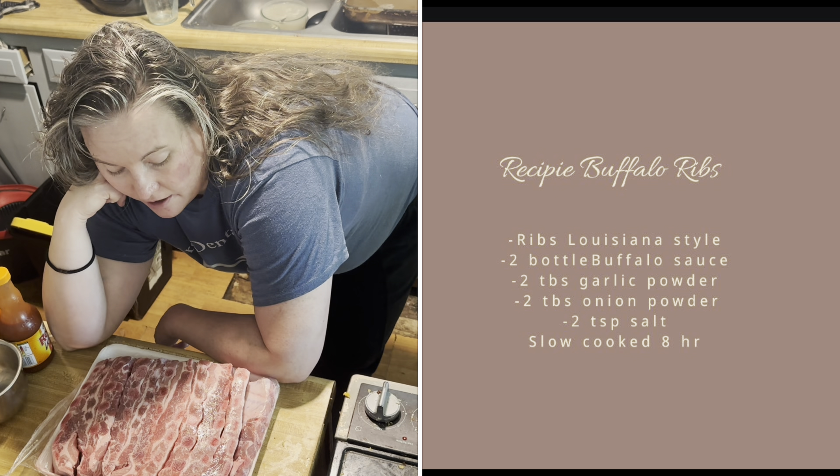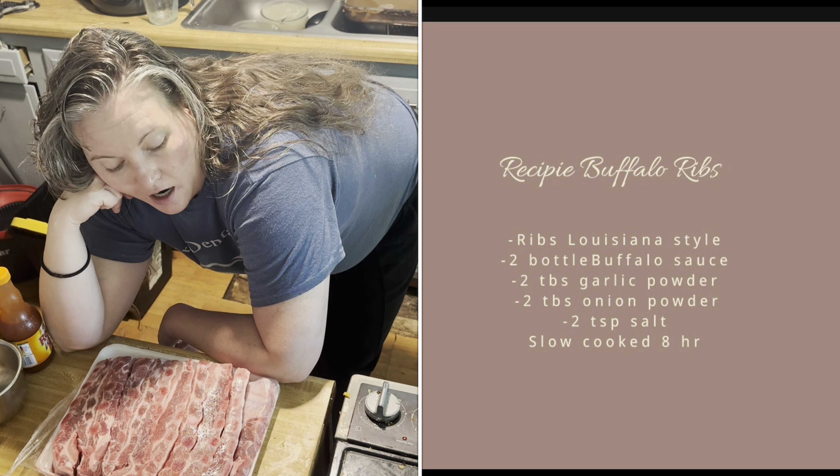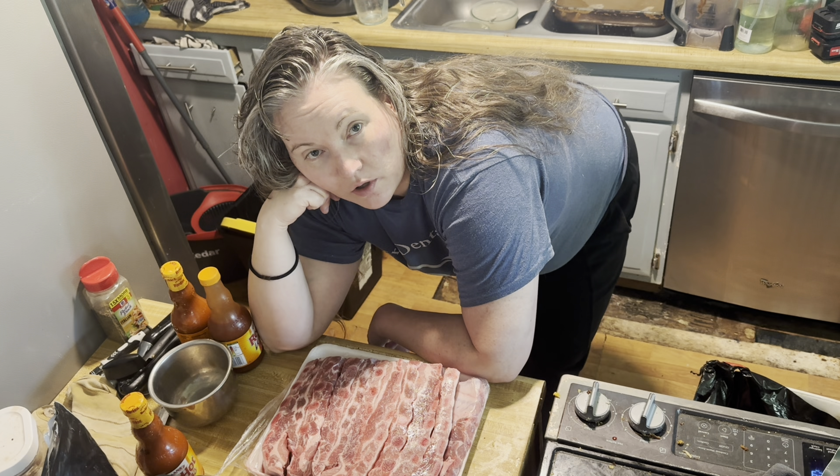So instead of doing a whole entire rack of ribs, I got the cheapest ones I could find, which were already cut up. So let's get to it.